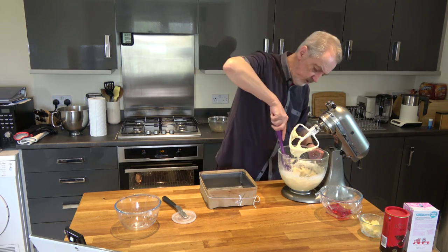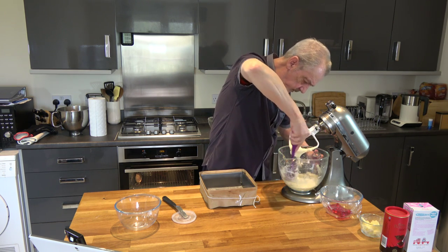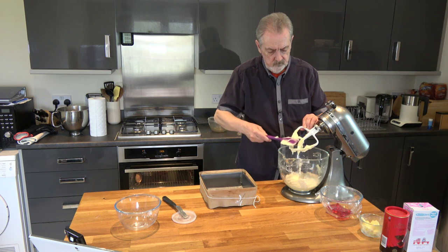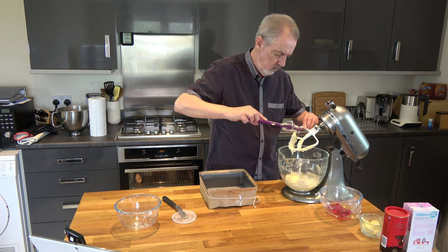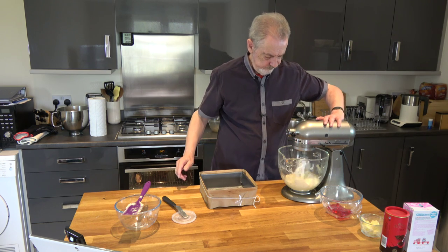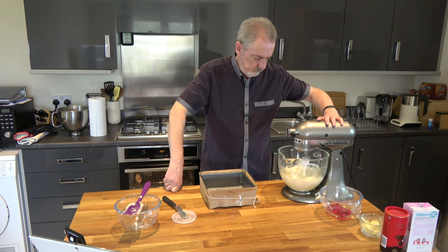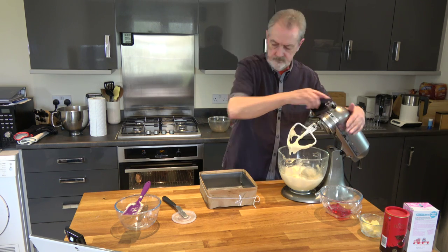Our mixture is almost ready — I'll just scrape this excess flour down and give it a little further mix — and then it's ready to go into our tin. Okay, that's all nicely combined.